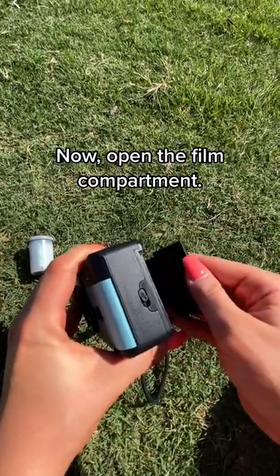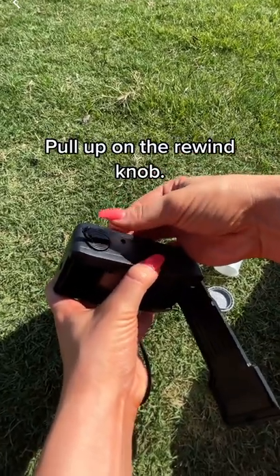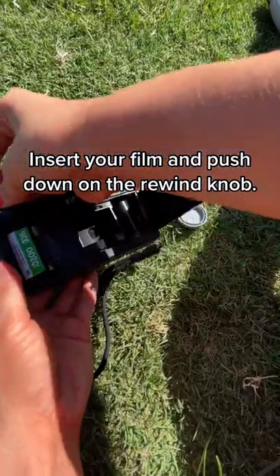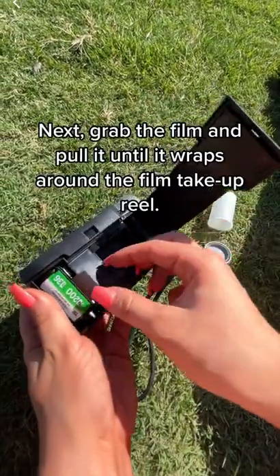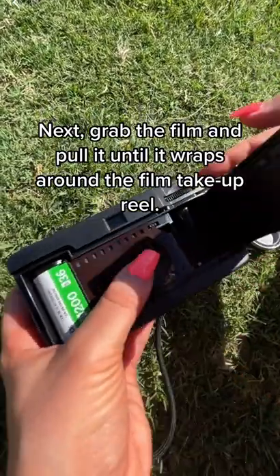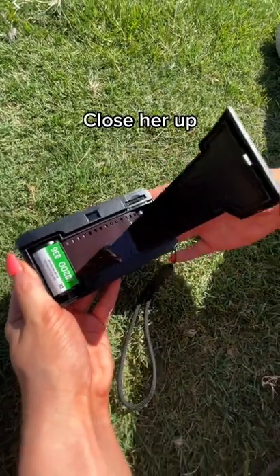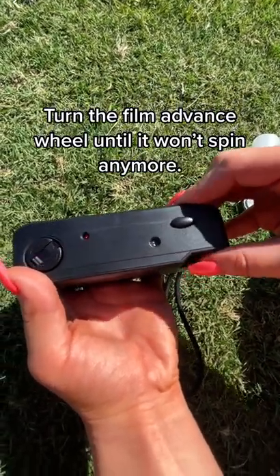Now, open the film compartment. Pull up on the rewind knob. Insert your film and push down on the rewind knob. Next, grab the film and pull it until it wraps around the film take-up reel. Turn the film advance wheel until your film hooks on the grooves and starts to move. Turn the film advance wheel until it won't spin anymore.